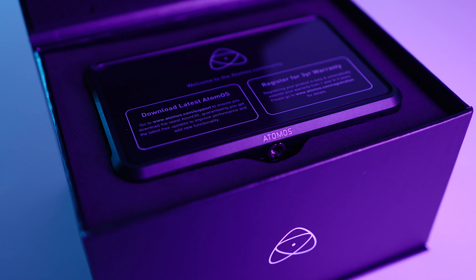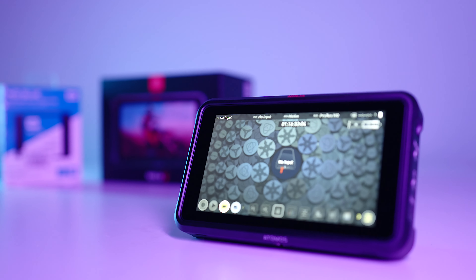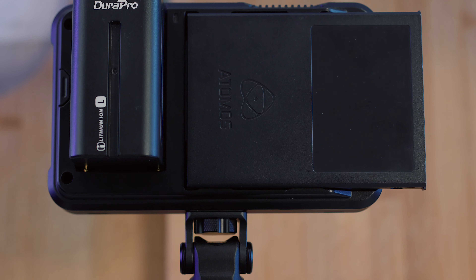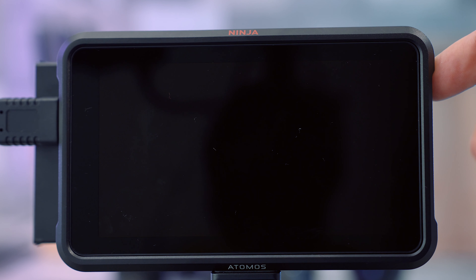I have a list of comparisons and we'll give check marks to SmallHD Focus and Atomos Ninja 5. First up: size and weight. The Atomos Ninja 5 is heavier and bulkier overall. Even with a cage applied to the SmallHD Focus, it is still a little bit heavier and bigger because of the caddy with the SSD inside. So the check mark goes to SmallHD Focus.